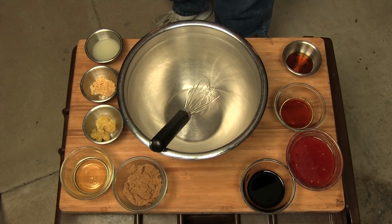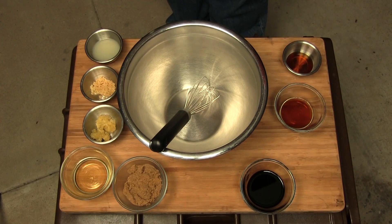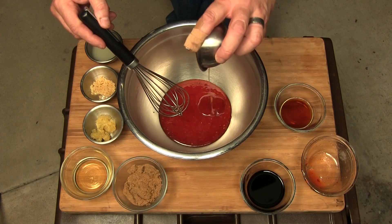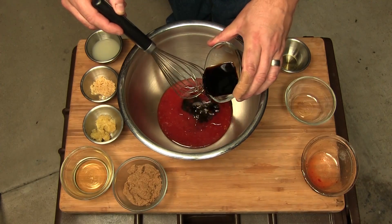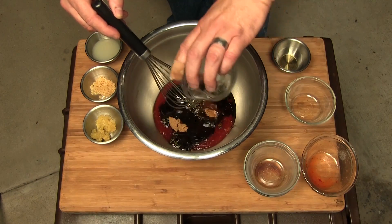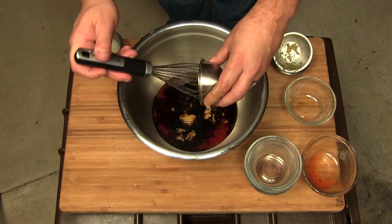Alright, so while our chicken's on the grill, let's go ahead and start with our glaze. We got some sweet chili sauce, a little bit of sesame seed oil, some fish sauce, soy sauce, brown sugar, rice wine vinegar, some lemongrass, chopped garlic, and...